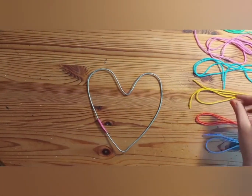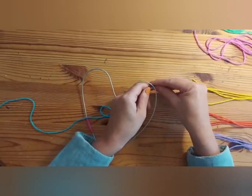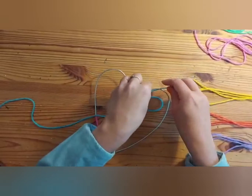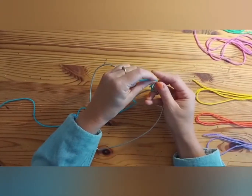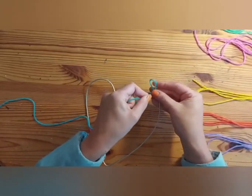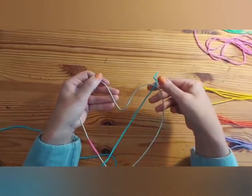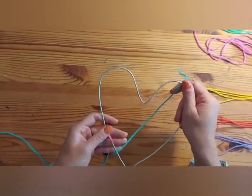Taking one of your first strands of yarn, you're going to tie it on to the wire heart at any point. I'm going to do a double knot. Because the yarn tends to slip against the wire, it's good to do a double knot so that it doesn't move around so much once you start to wrap.